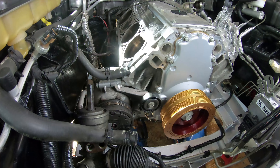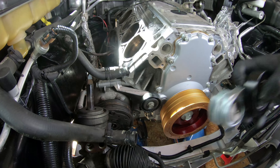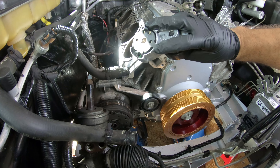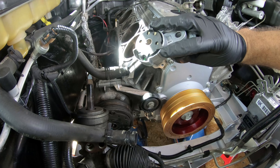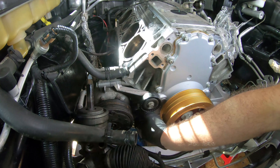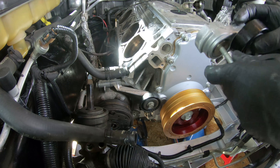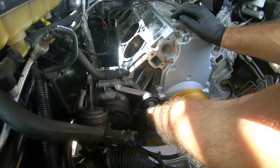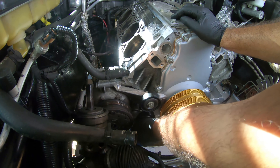Next, let's see if we can get this AC belt tensioner reinstalled. If you look at it right here, this indentation looks like it should be pointing straight up. Let me stick the original bolt in — this is a new pulley, or new tensioner.